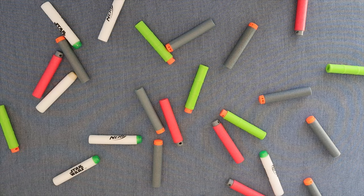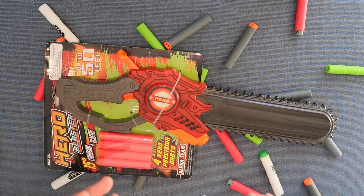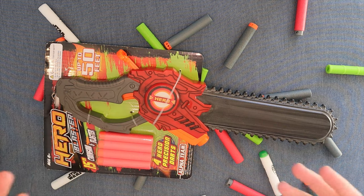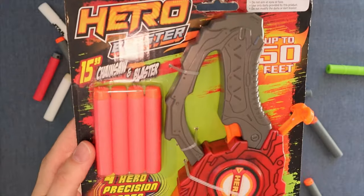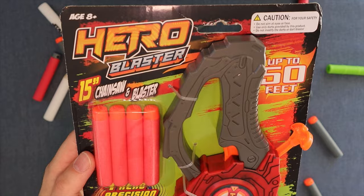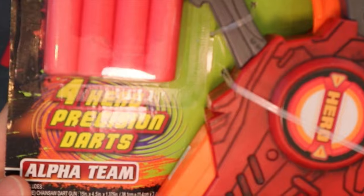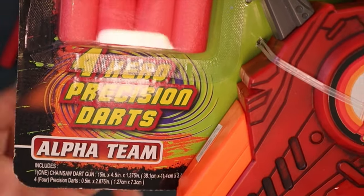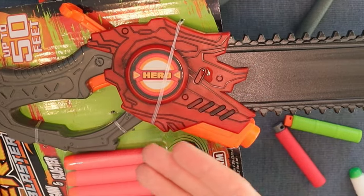What's up folks, it's Brett, and today I have another amazing product that I simply could not ignore and had to buy. It doesn't need too much explanation — this is the Hero Blaster, a 15-inch chainsaw blaster. Does it have a better name than that? No, it does not. It includes four Hero precision darts and it is for Alpha Team. It's a jolt with a chainsaw poking out of it.